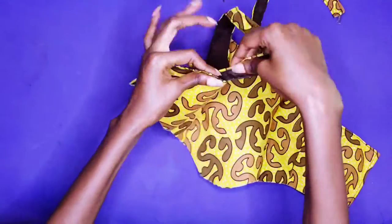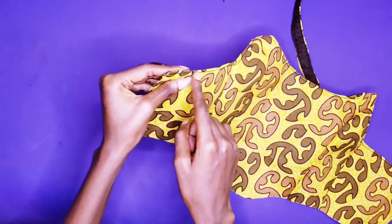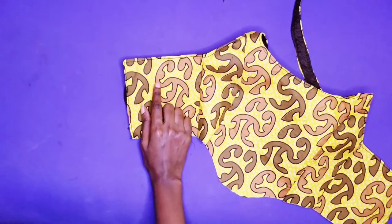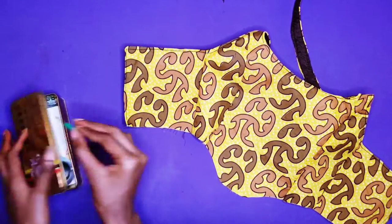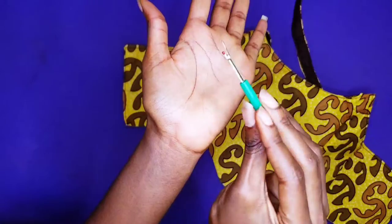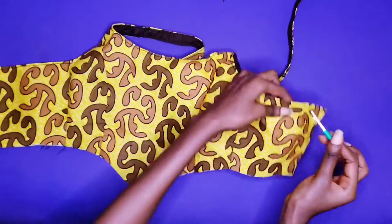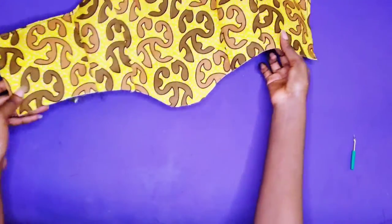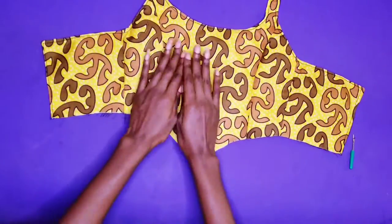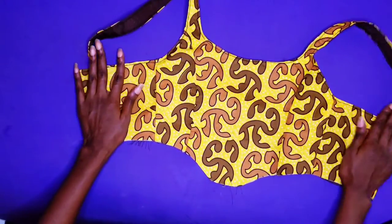Now you have to adjust the sleeve according to how you want it, according to your size. What I was supposed to do is take out some seams using a seam ripper so that you can tuck your sleeve into the top. But because I am a lazy person, I just decided to top stitch the sleeve to the top instead. So I didn't take out seams and I didn't tuck the sleeve in.